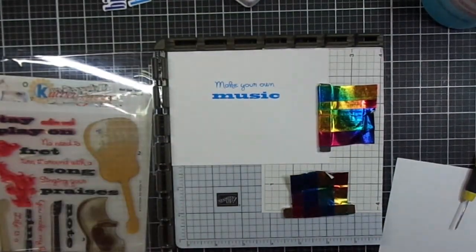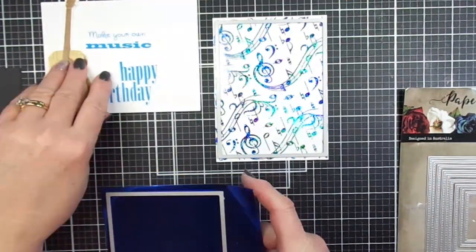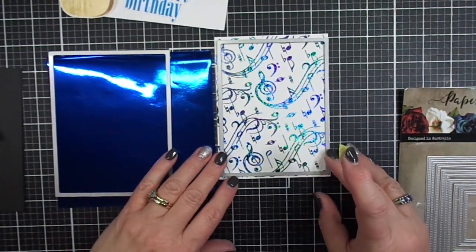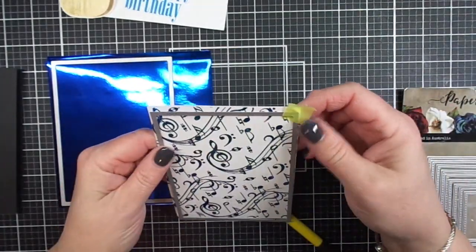Now I'm going to use stitch rectangle dies to trim some sapphire blue foil paper as well as the panel I foiled with the blue stars foil — that's the one I end up using for this card.